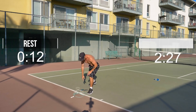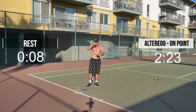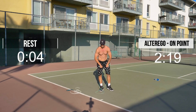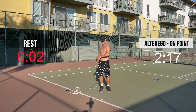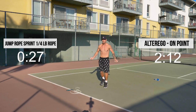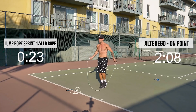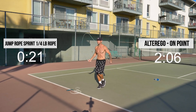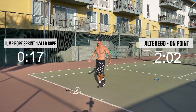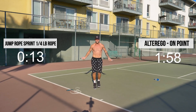Good, guys. Go ahead and rest. We've only got 15 seconds, and then it's sprint in place with the quarter pound. Here we go, right into it. Come on. Sprint, guys — fast as you can. We're trying to be efficient and burn as much as we can in the shortest amount of time. Come on, Jardy Nation, let's go!